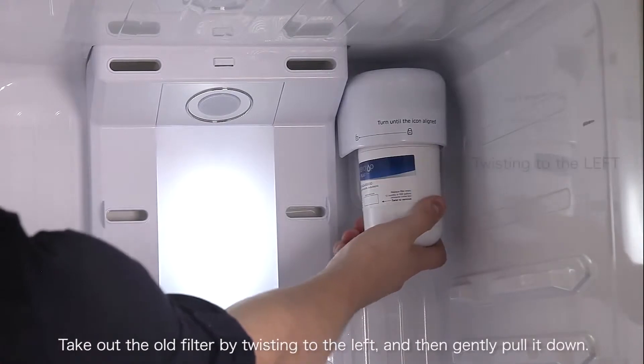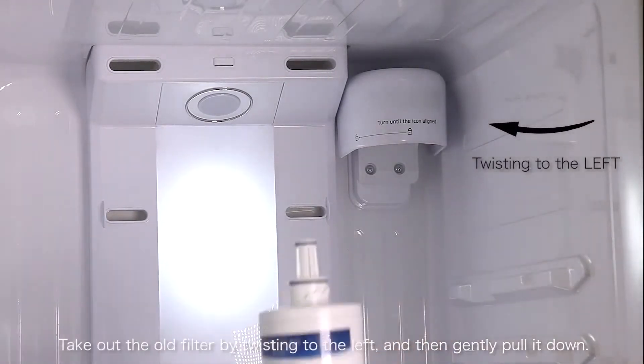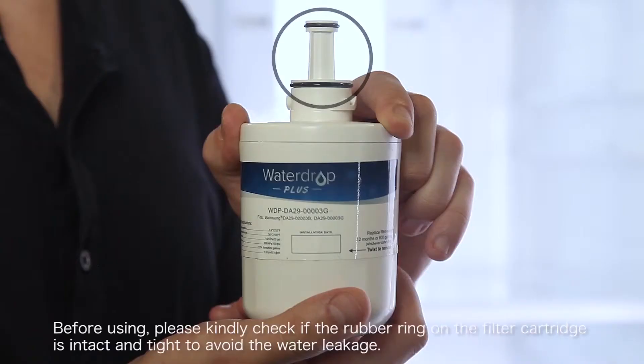Take out the old filter by twisting to the left and then gently pull it down. Before using, please kindly check if the rubber rings on the filter cartridge are intact and tight to avoid water leakage.